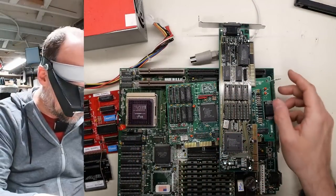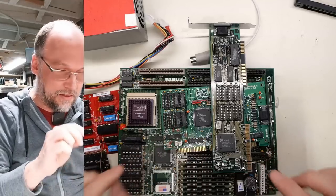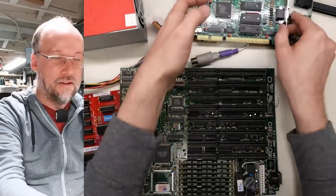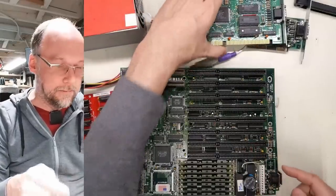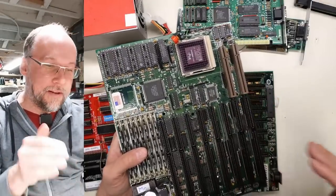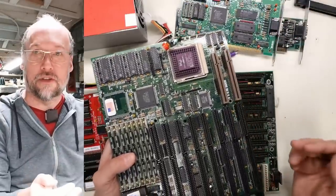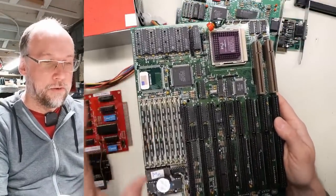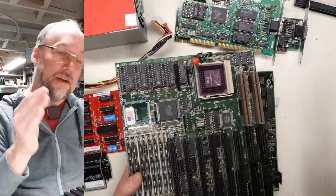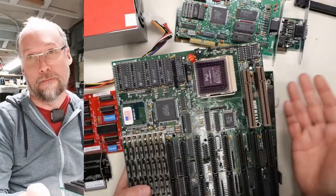The local bus card is a TGUI 9400 and the ISA one is an 8900—so that's not an apples-to-apples comparison because the local bus card has video acceleration and the ISA one doesn't. But either way we can get a rough idea. The 486 is where VESA local bus makes more sense, since at full 32 bits it became a real bottleneck being stuck with slow 8 MHz ISA for video cards and hard drive controllers. There were also 386DX motherboards with local bus slots, which makes sense since a 386DX actually has 32 bits.